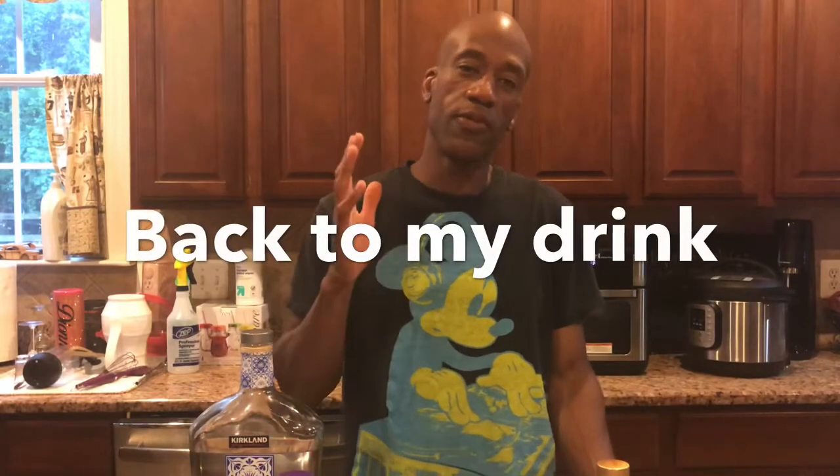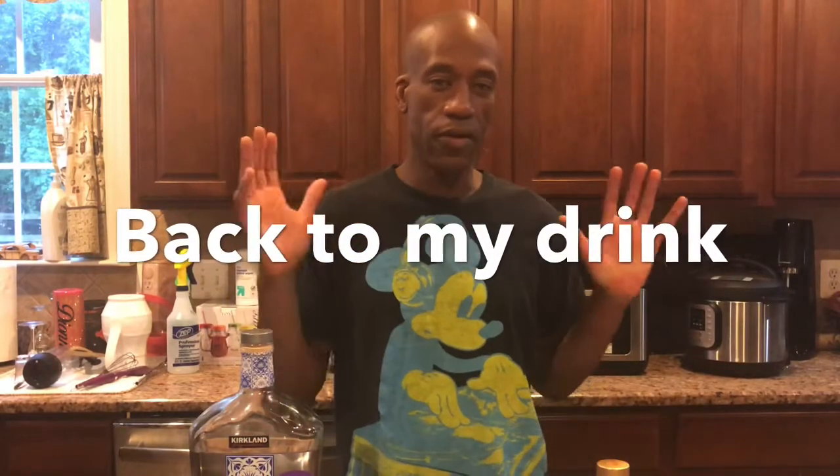This is a drink I was going to make yesterday but I didn't really have enough energy. I decided to make it today because it's been on my mind. It looks pretty delicious, but you know, with these drinks they often look better than they taste. So let's get started.